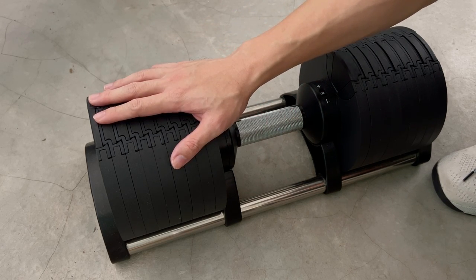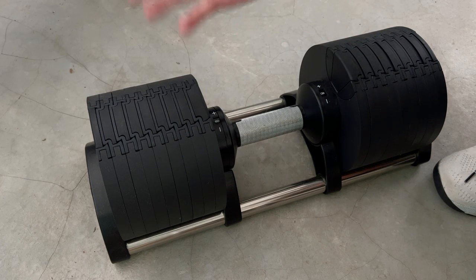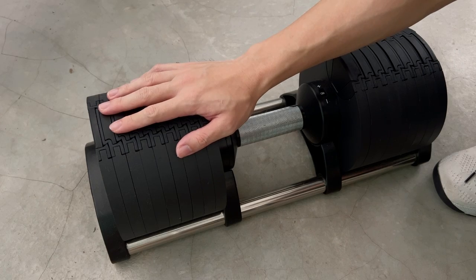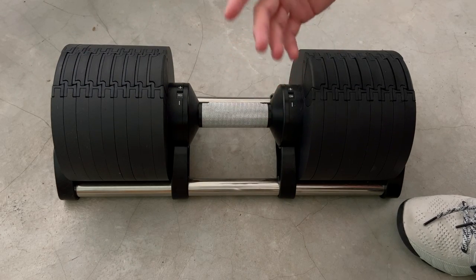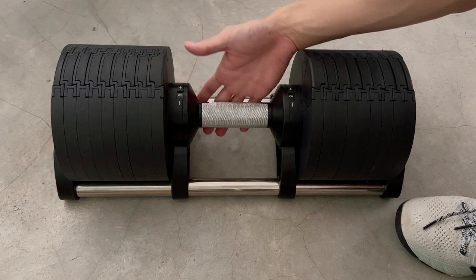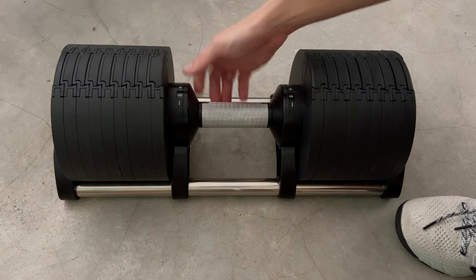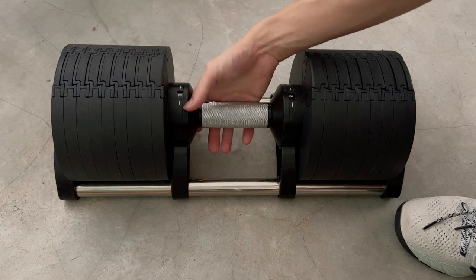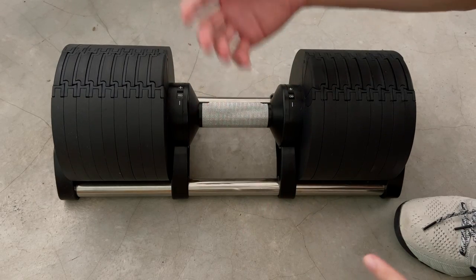Previously I had the Bowflex, which broke, which is why I got these. What I didn't like about the Bowflex is that the handle was rather rough on your hands — I had to wear gloves whenever I used it. This clone is not like that; it's rather smooth, so I can hold the weight comfortably even when going up in weight.